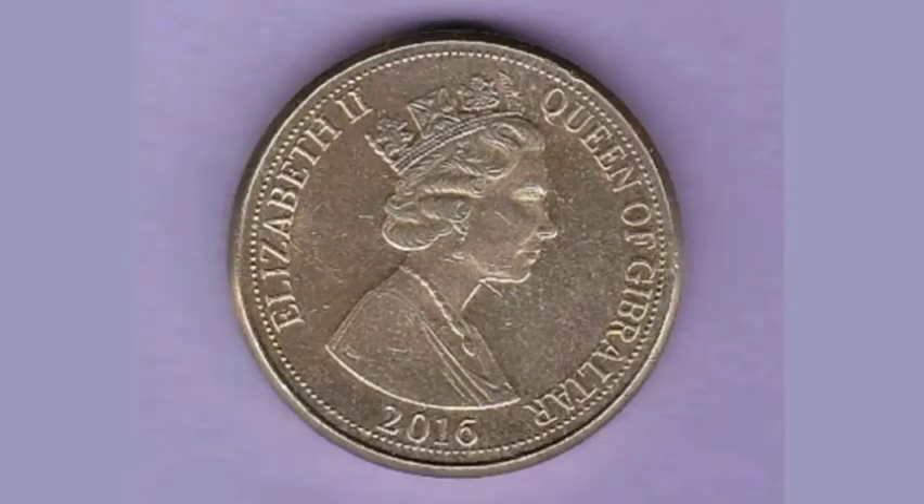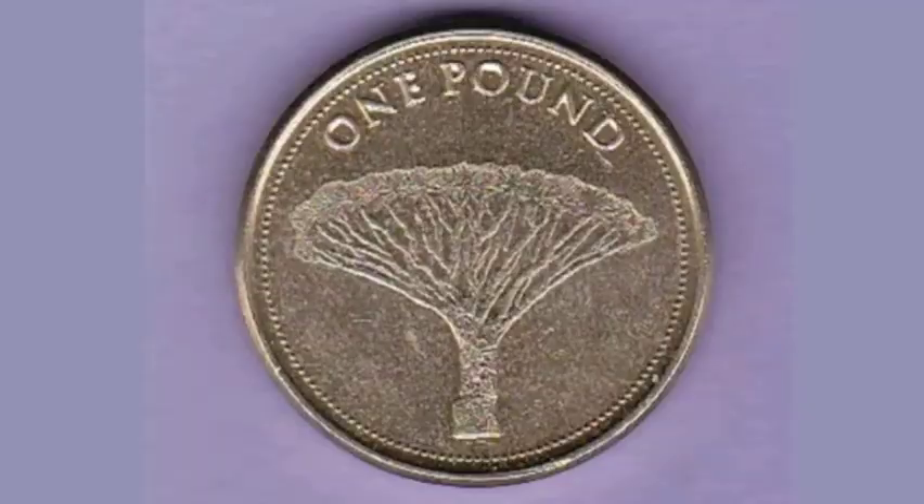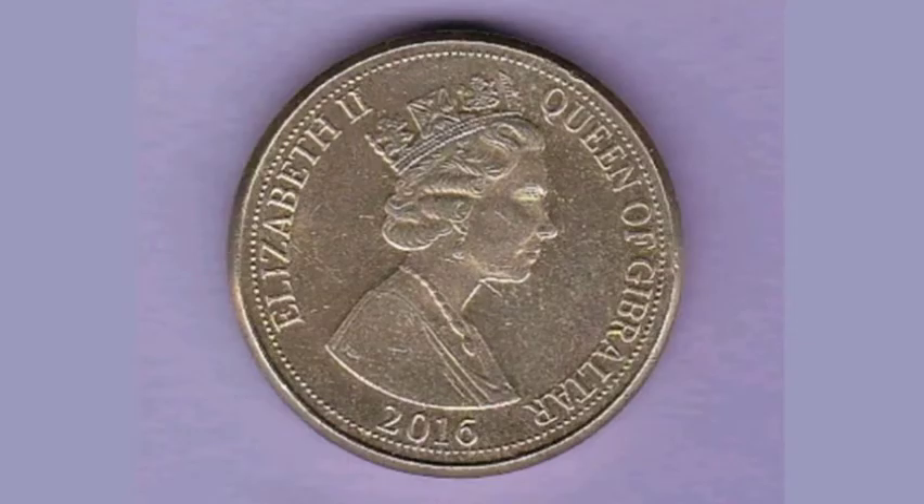On the front of the coin you've got the portrait of Queen Elizabeth II looking to the right. Elizabeth II — Roman numerals for two — on the left hand side, the year it was made at the bottom, 2016, and Queen of Gibraltar there on the right hand side.